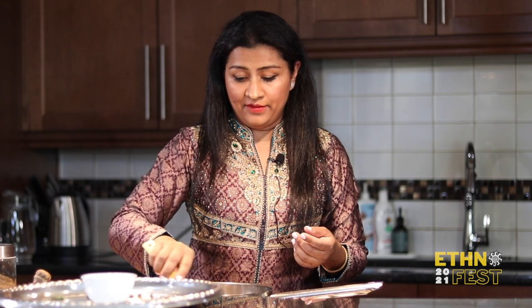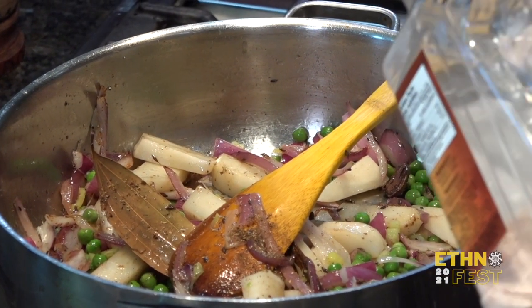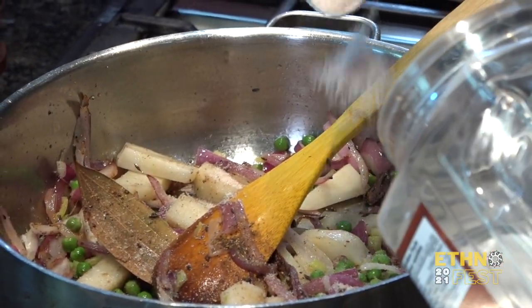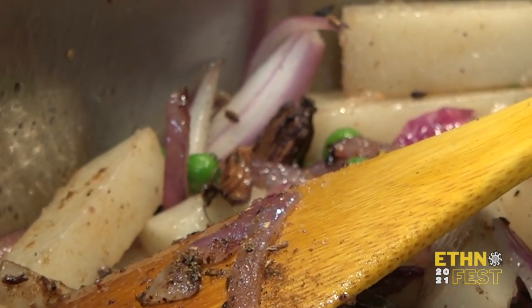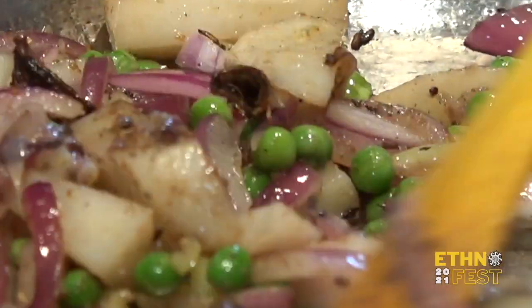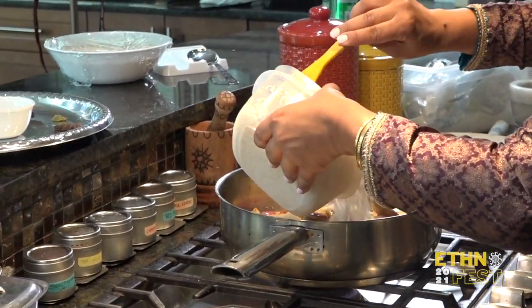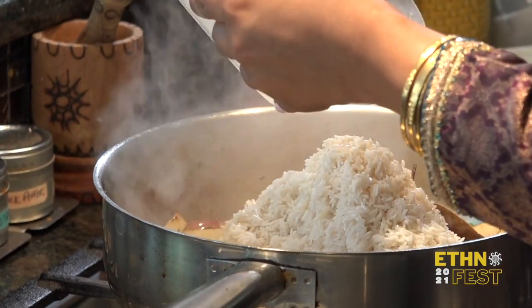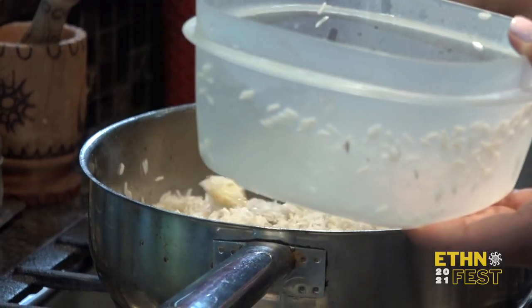I'm just going to check that I haven't forgotten anything — and yes, the most important thing that makes all dishes come together: salt. I personally like to use pink Himalayan salt rather than white. There are a lot of variations to this rice — you can add chicken, lamb, or basically whatever you like. It's rice, such a versatile base. It's two bowls of rice and traditionally with basmati the ratio is one to two — one bowl of rice to two bowls of water, two bowls of rice to four bowls of water.